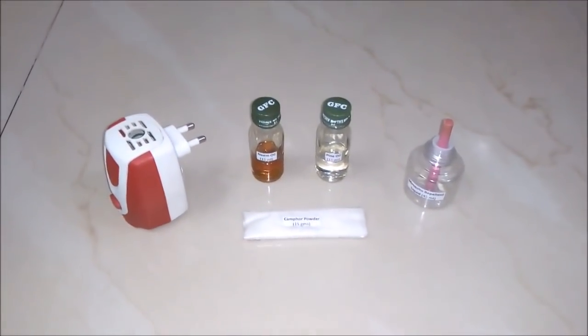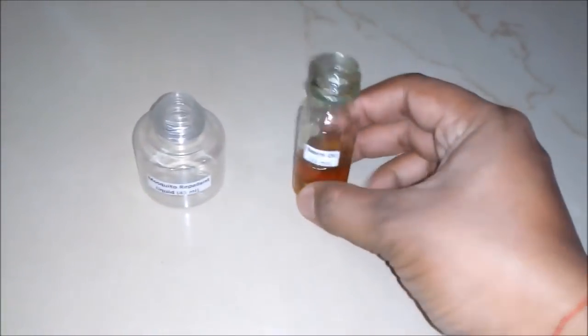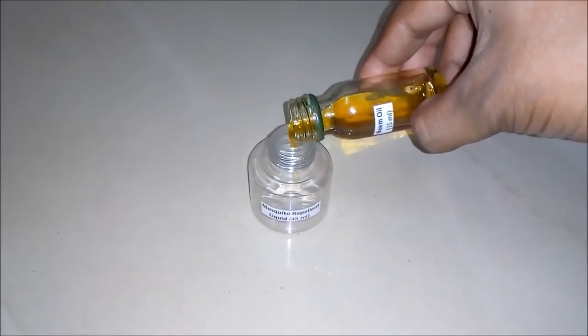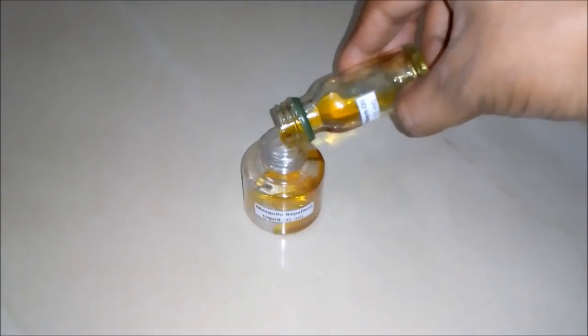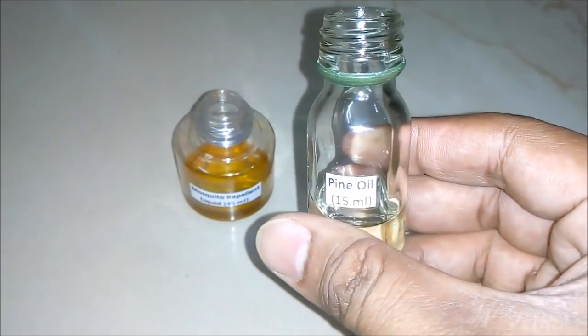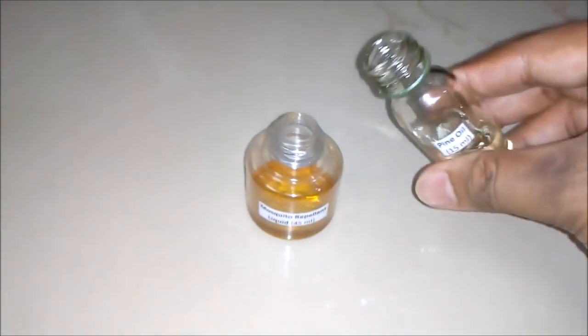So let's start the process. Firstly we will add neem oil, around 15 ml, to our empty container. Secondly we will add pine oil, around 15 ml, to our container.